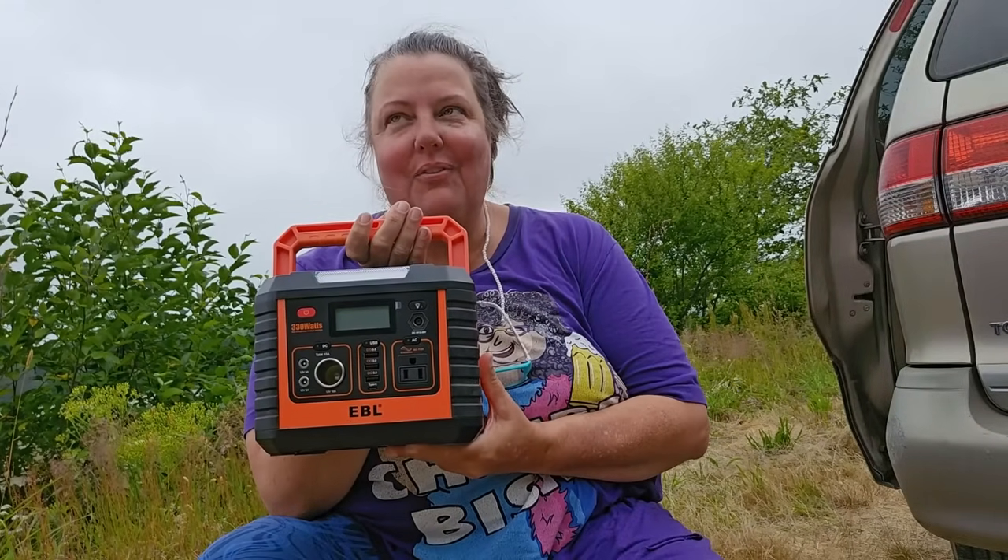Hi, my name is Birdie and I live in this here minivan full time. Power is ever so important, and this little baby was sent to me to review. I did confirm that I could give an honest review before I accepted, so that's about to happen.